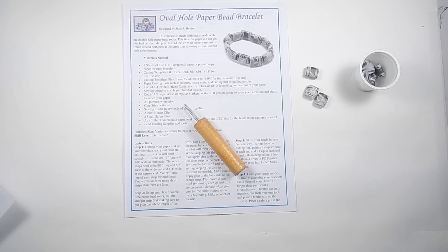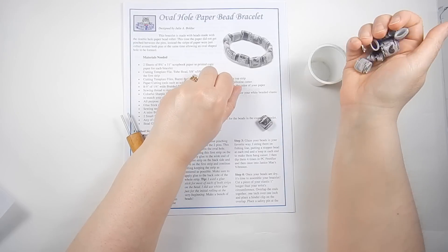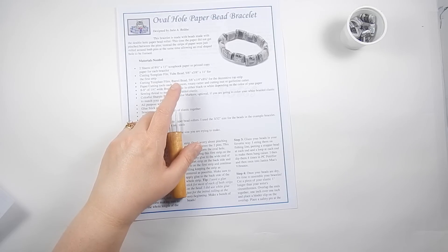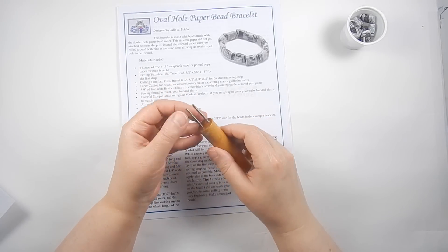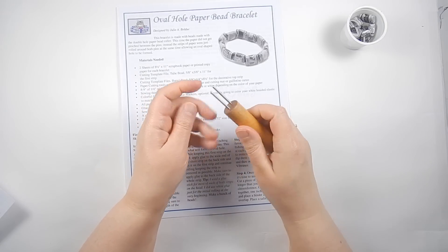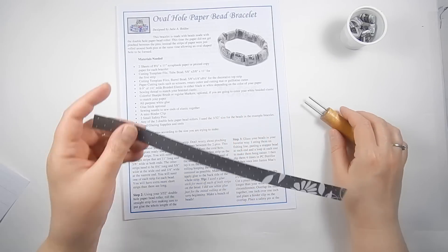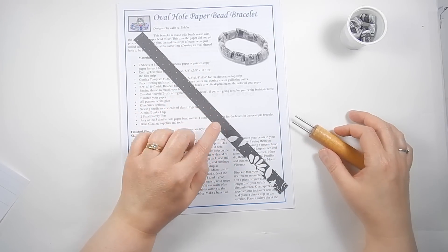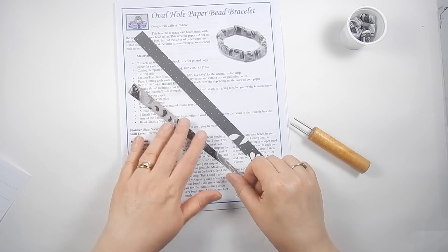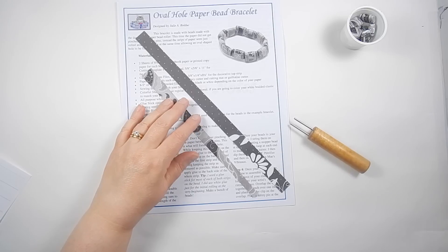I've got most of the beads rolled up and this is what they look like before glazing. I'm going to show you how to roll one up right now. It's actually a little bit easier than doing a normal double hole paper bead — you don't have to pinch the paper between the pins. The paper is cut as one long 11-inch piece that is 5/8 of an inch wide for the base, and a top piece that's 5/8 of an inch at one end and a quarter inch at the other.